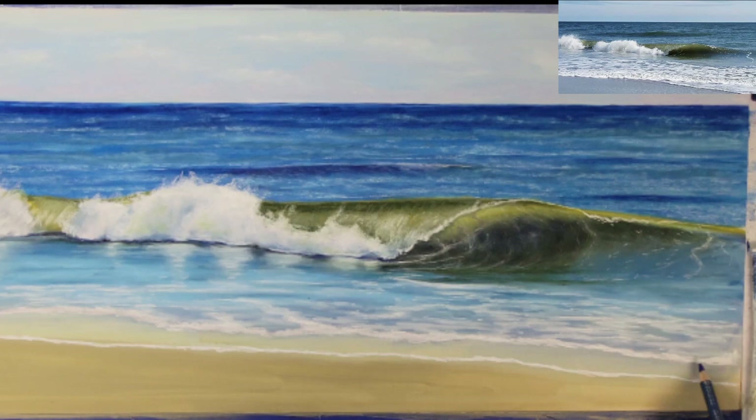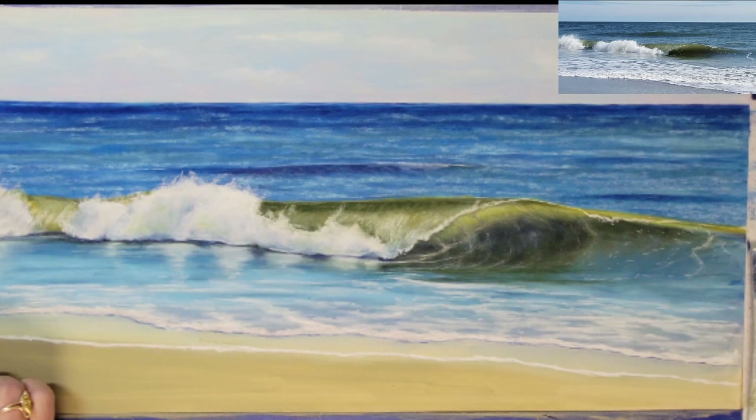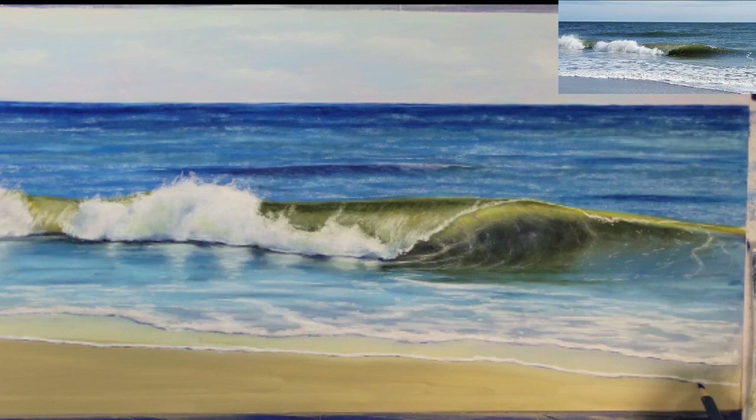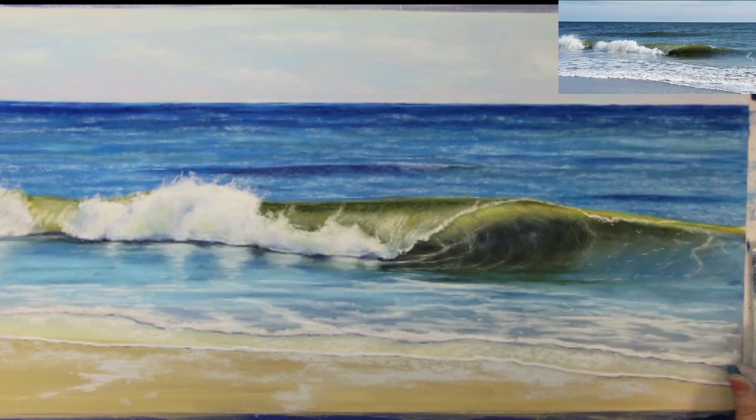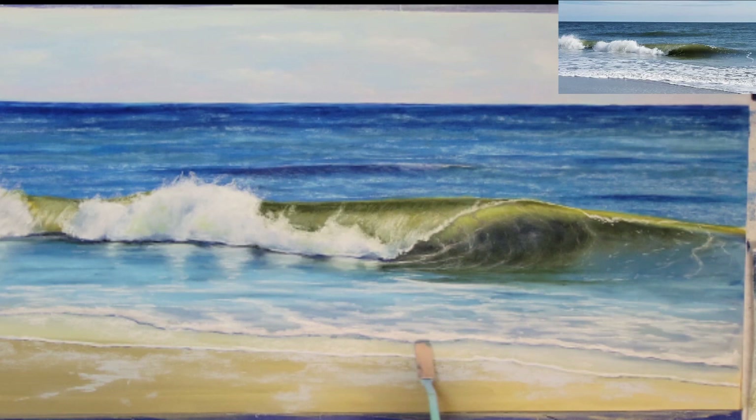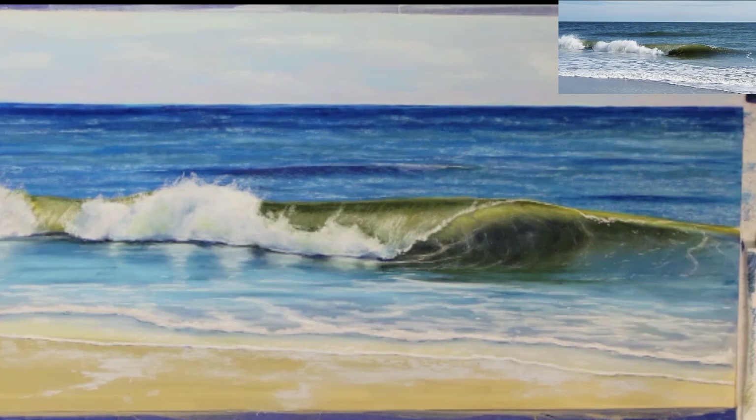I'm going to create a shadow along the edge of the foam using a dark blue. Next I'm going to add some thin layers of water that have washed onto the shoreline, and I will continue to add a few final details to the painting.